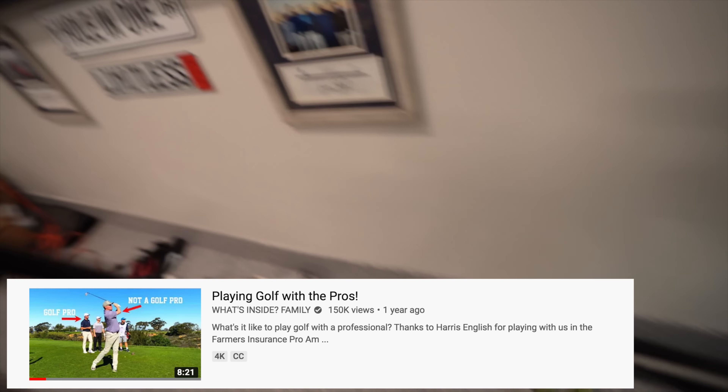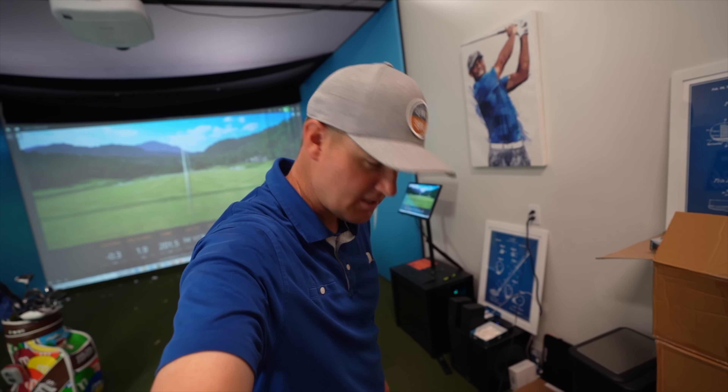That Alamo ball marker is what I used for the Pro-Am when I played with Harris English. On about the sixth hole he walked up, looked at my ball marker, leaned down and said 'Is that the Alamo?' — I thought it was hilarious because it was so random. He recognized the Alamo and said it to me. I got it when I went to a BYU versus Texas game and we stopped at the Alamo. I'll never forget Harris English looking at my ball marker and saying that.